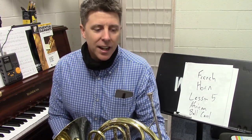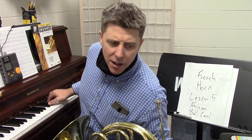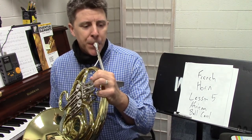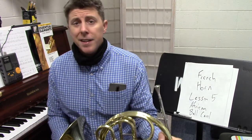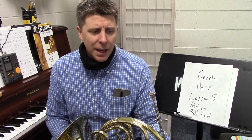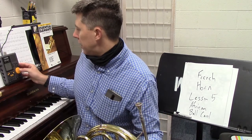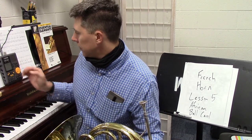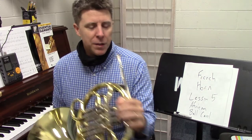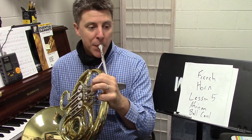One of the key notes to get in there is that C sharp — getting that in there and making that happen. Let's go back to the beginning. I'm going to try to take this a little faster now — this is 120. We're just going to go up to measure 57 again. One, two, three — measure 33.